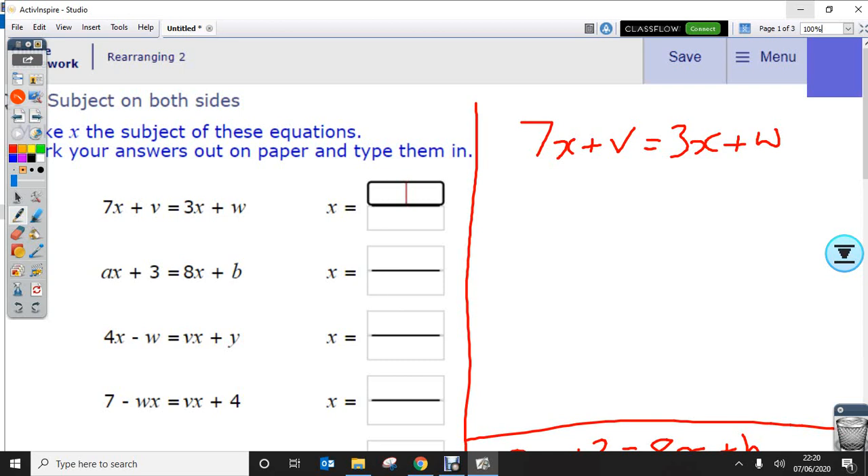I'll show you what I mean. First question: we've got 7x plus v equals 3x plus w. So if we try and get rid of versions of v — in this case, take away v from both sides — I'm going to try and do this in two steps in one, so hopefully you should be able to follow. I'll do different colours.